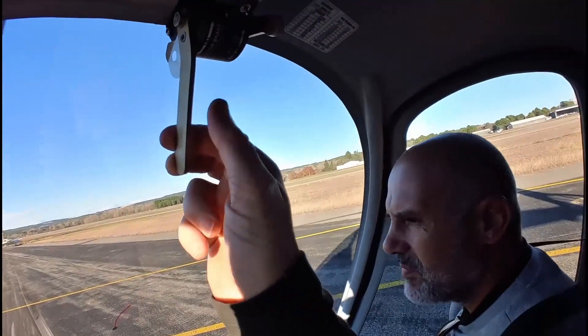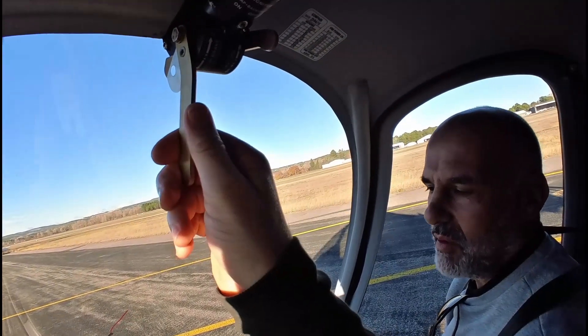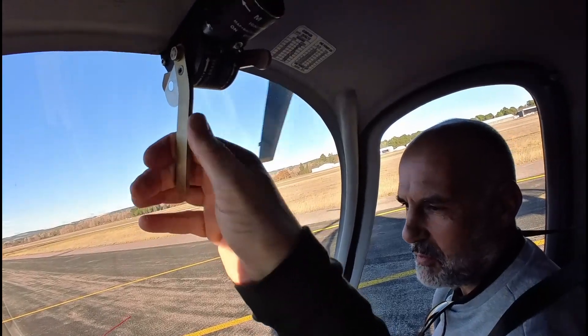How much pressure do you put on — like the Robinson says, when it's hard for your finger, you stop.